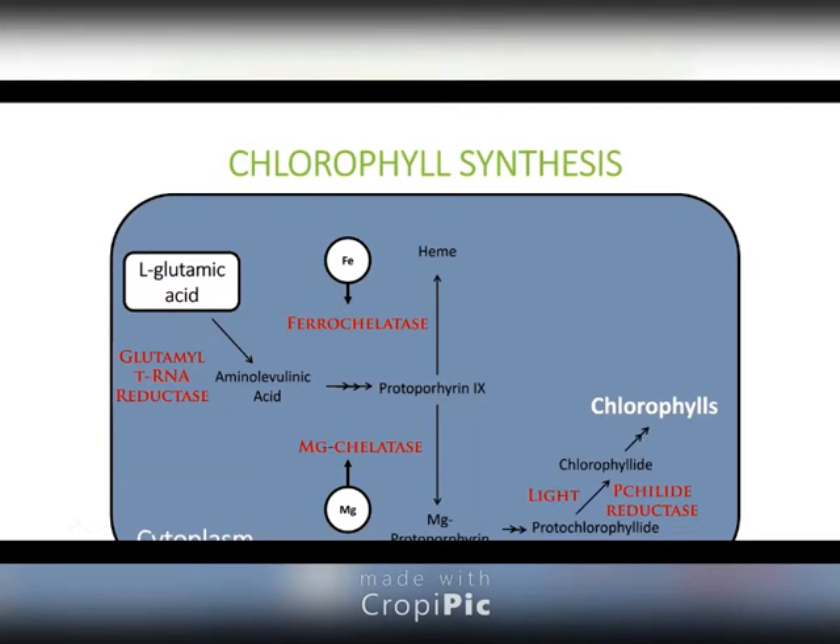If you don't have glutamic acid, you can't make chlorophyll. You can dump as much iron as you want. You can dump as much nitrogen as you want. But again, you're not going to be able to make chlorophyll without glutamic acid, which is powerful.